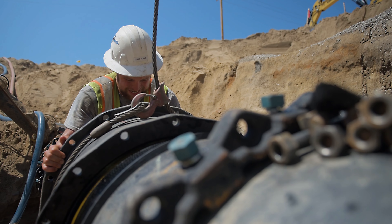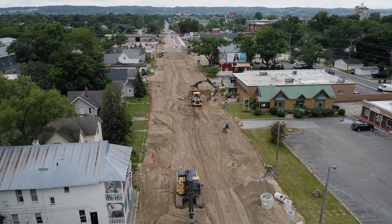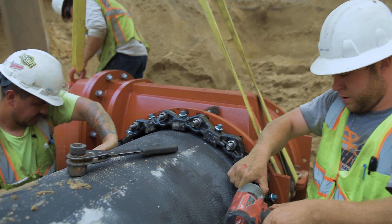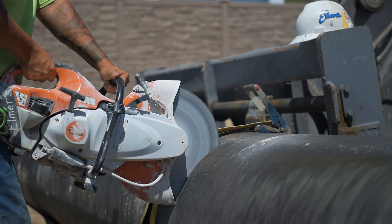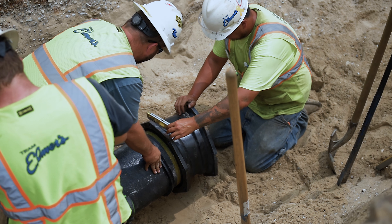An 8-inch main might be enough to feed this section of road, but you also need to be able to carry water through to the other parts of town. From your water source — your wells, your water towers — basically what is supplying the water and providing the pressure, you need to be able to transmit that water and the amount of flow that you need to the different parts of your system.